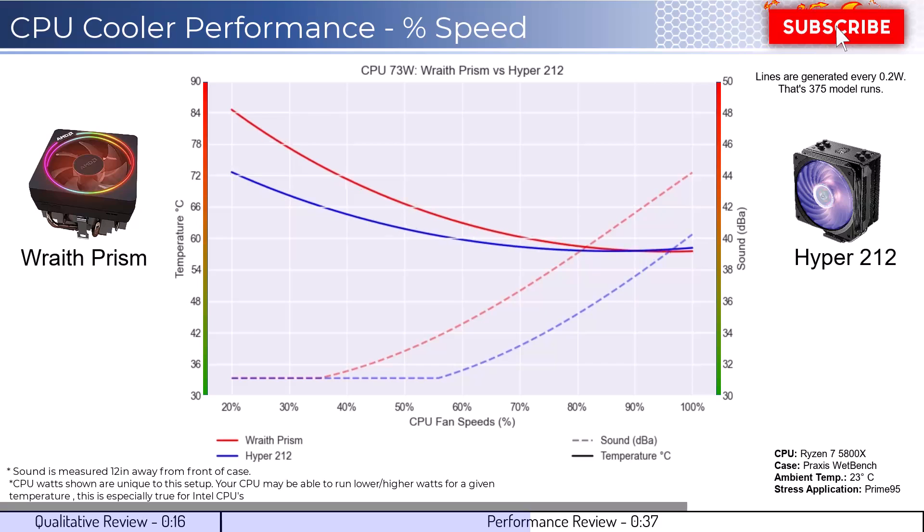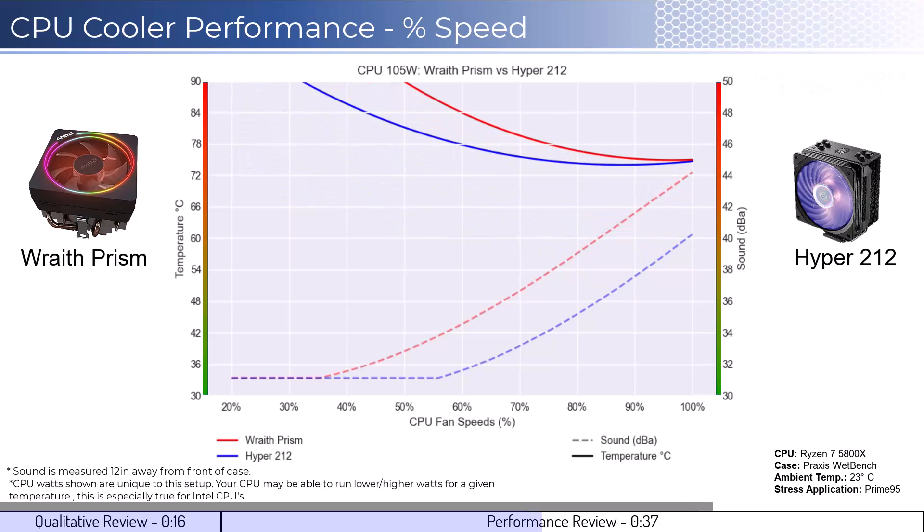As we increase the watts to 105, which is what the CPU is rated for, we can see that the Hyper 212 cooler has materially better cooling performance at lower RPMs. However, this difference shrinks to minimal levels as both fans reach 100% fan speed. Additionally, the Hyper 212 is materially quieter than the Wraith Prism across the board.